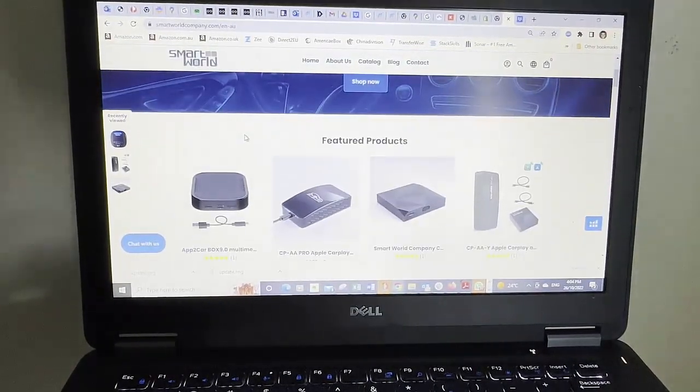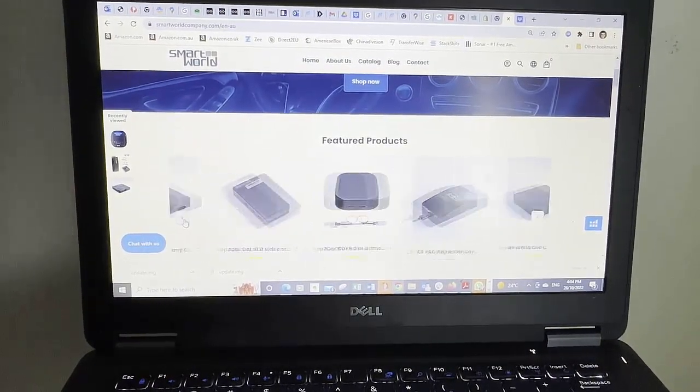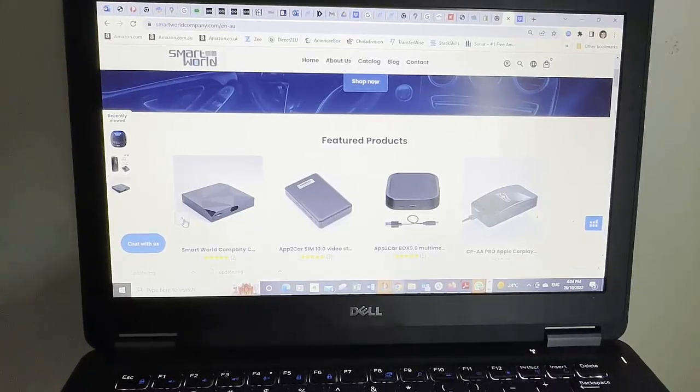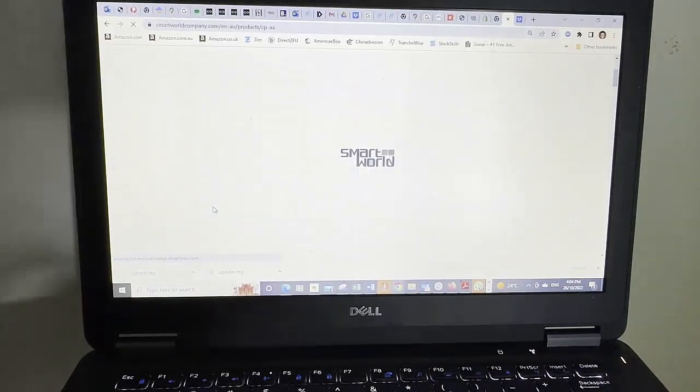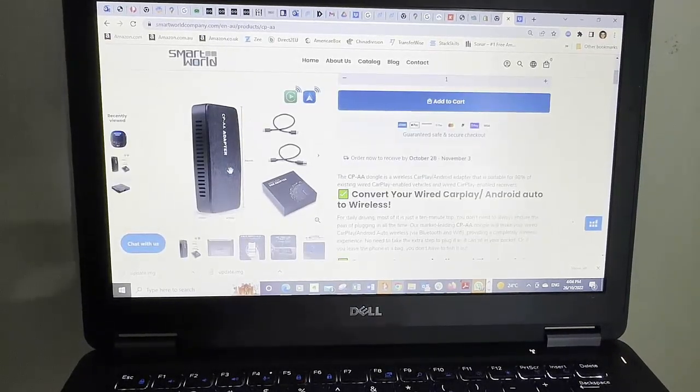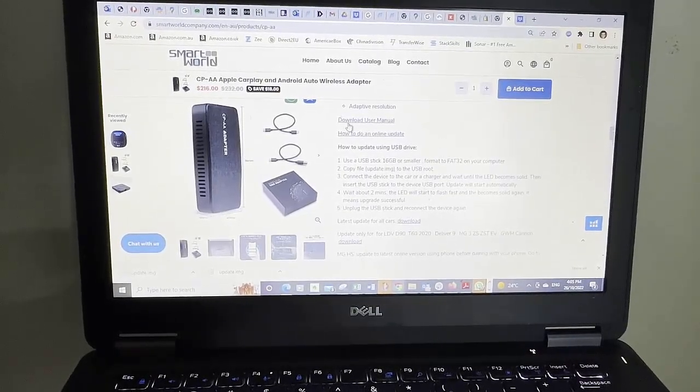What we're going to do is make sure that the CPAA works with the LDV T60 and D90s, especially to solve a very frequent issue where you need to unplug and replug the unit for it to connect again. To do that, we're going to download software from our website. Go to www.smartworldcompany.com, go into the CPAA product page, scroll down and find the update options. You can download the manual, do an online update using your mobile phone, or do an update using a USB drive — and we're going to show you the USB drive method today.